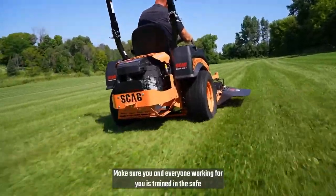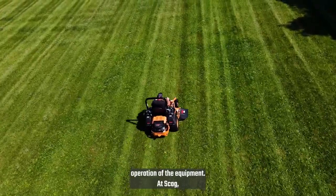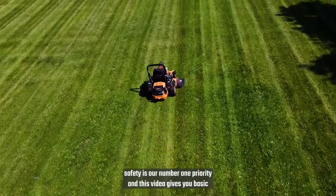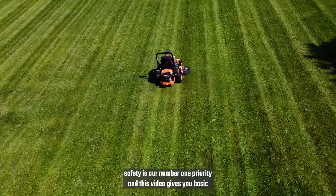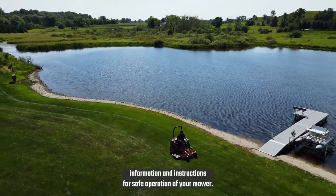Make sure you and everyone working for you is trained in the safe operation of the equipment. At Scag, safety is our number one priority and this video gives you basic information and instructions for safe operation of your mower.